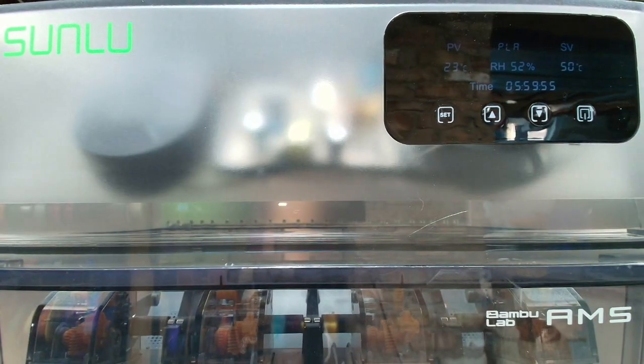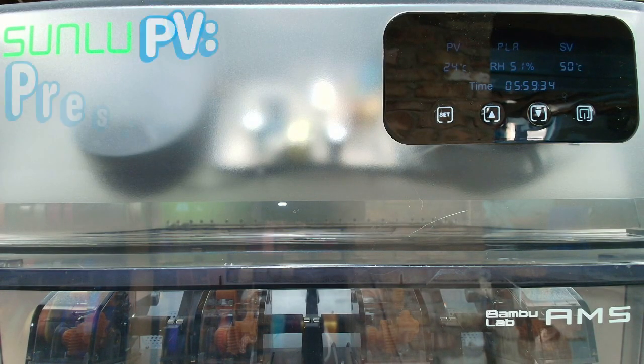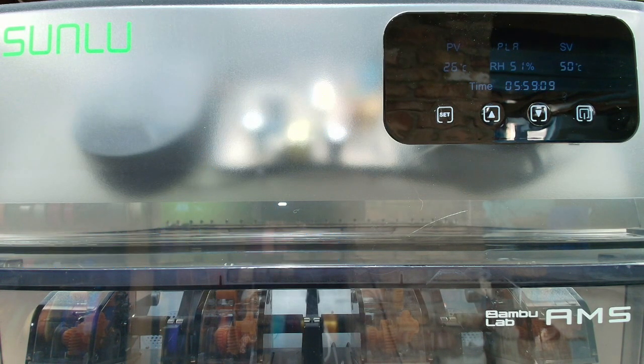Now let's plug it in and power it up. Despite the camera glare the screen is quite readable and clear. Just in case you don't know, PV on the screen means present value and SV means stored value — those were just a couple of questions I got from our community members.